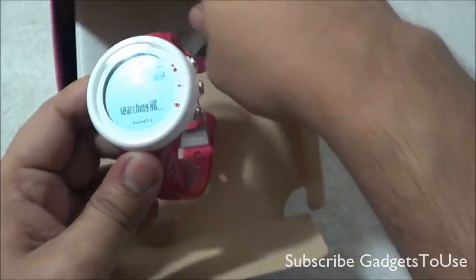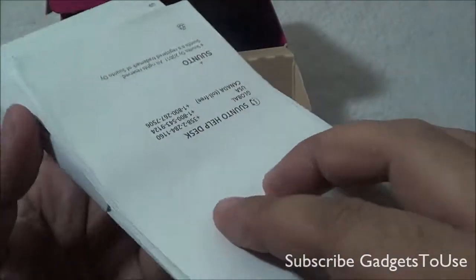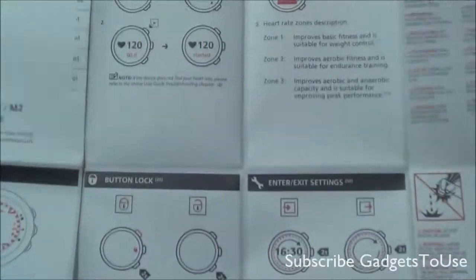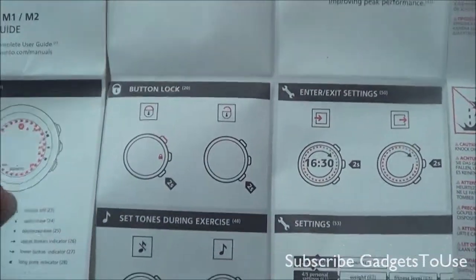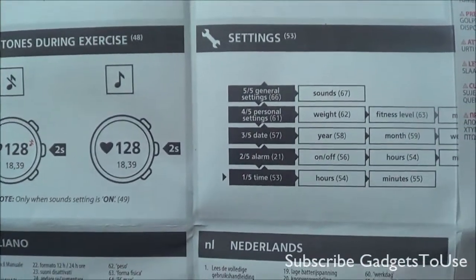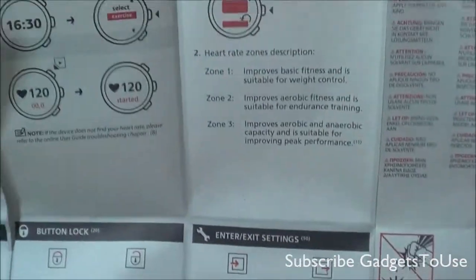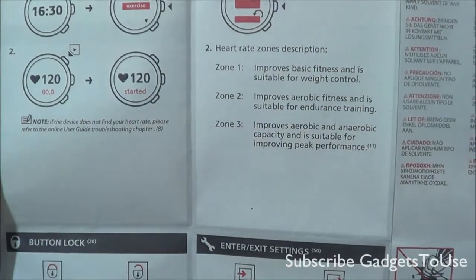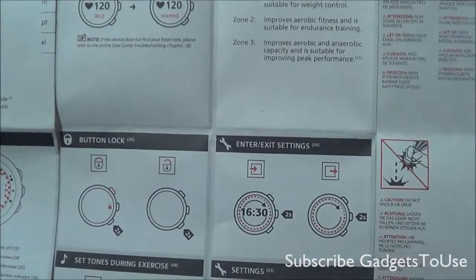You can start an exercise and it will search for the heart rate monitor sensor. The package also includes extra user manuals in different languages. It's a very explanatory quick-start guide showing how to use the watch for heart rate monitoring, how data is displayed, and how to store data by year, date, or week. It also shows the different training zones — Zone 2, Zone 3 — for configuring exercise settings.